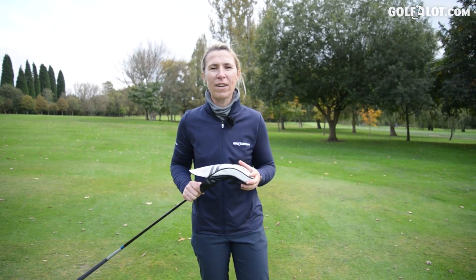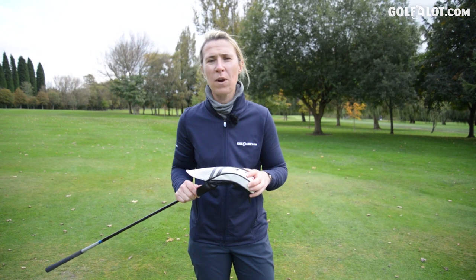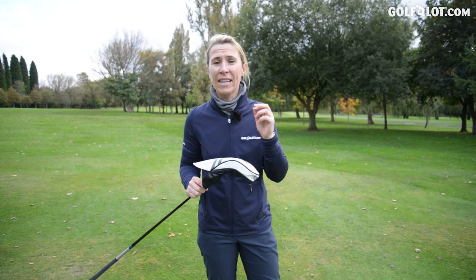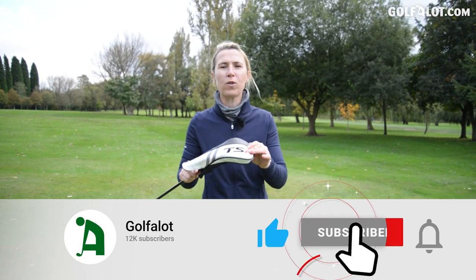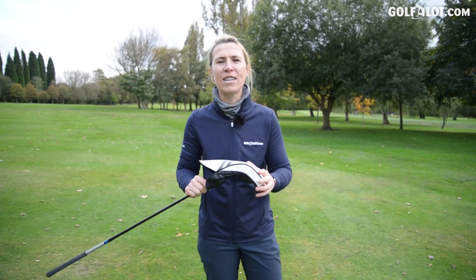Thank you for watching my video on the Titleist TSI Fairway Woods. If you'd like to read the written review, check out golfalot.com. Please click that subscribe button, the like button, and comment below — will you be trying these fairway woods out or not? Thanks again for watching and I'll see you again soon.